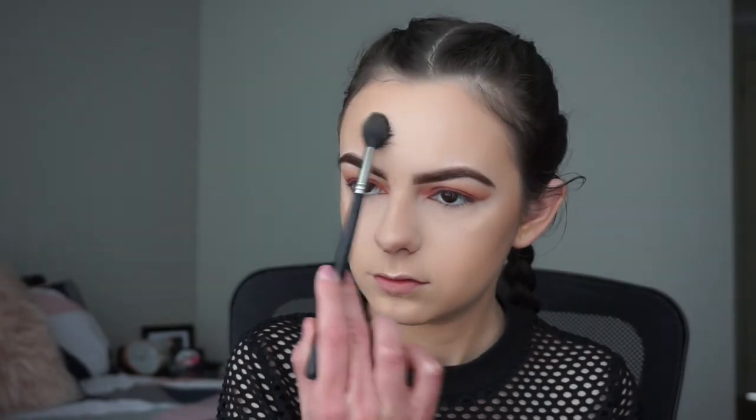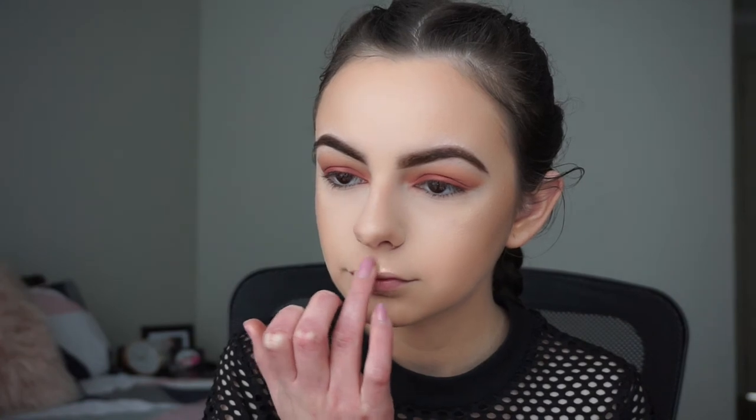I'll also be applying a little bit of the highlight on my chin and on my forehead, and then with my ring finger I'm going to apply it on my cupid's bow and on my nose.